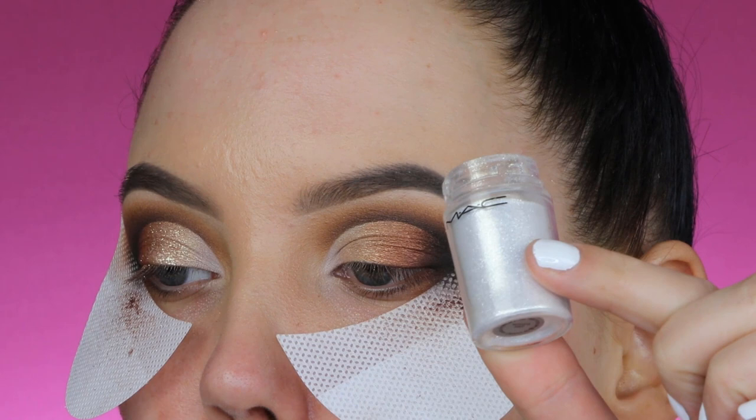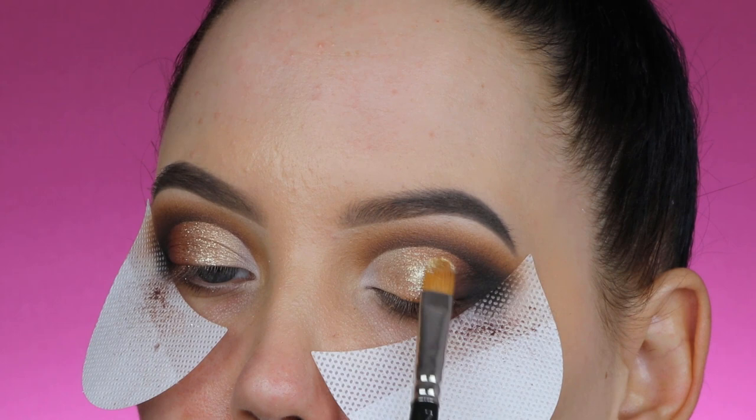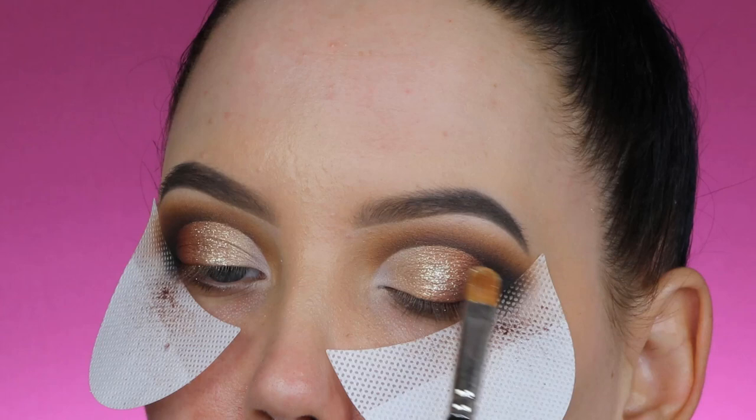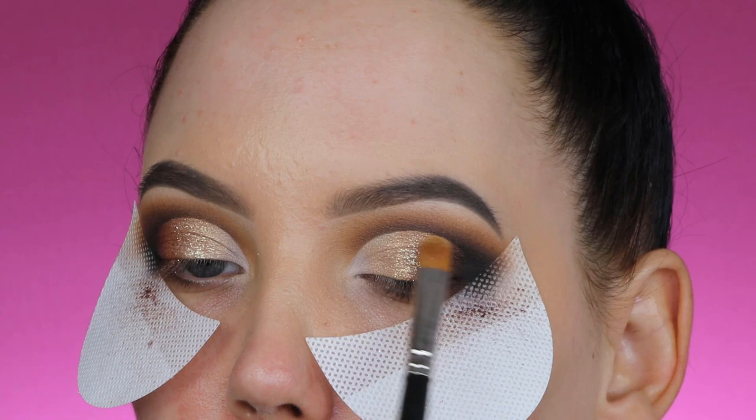I'm using the MAC Mixing Media, pressing it softly on the eyelids, then taking MAC Reflex Gold glitter and pressing it right on top. I'll mention all the product details in the description bar. I'm using my MAC 242 brush — I just wanted to use some glitter to give this look an extra twist. Of course this is not necessary; you can recreate it without glitter if you prefer.